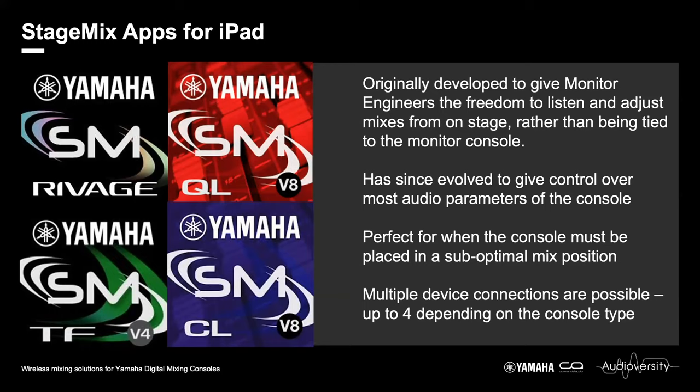A common question is: how many devices can be connected to any one console at a time? QL and CL can both accept up to four simultaneous StageMix connections at any one time, plus an editor connection. TF will allow up to three StageMix connections, although if you are using an editor connection that drops to two. RIVAGE StageMix will allow two simultaneous connections.